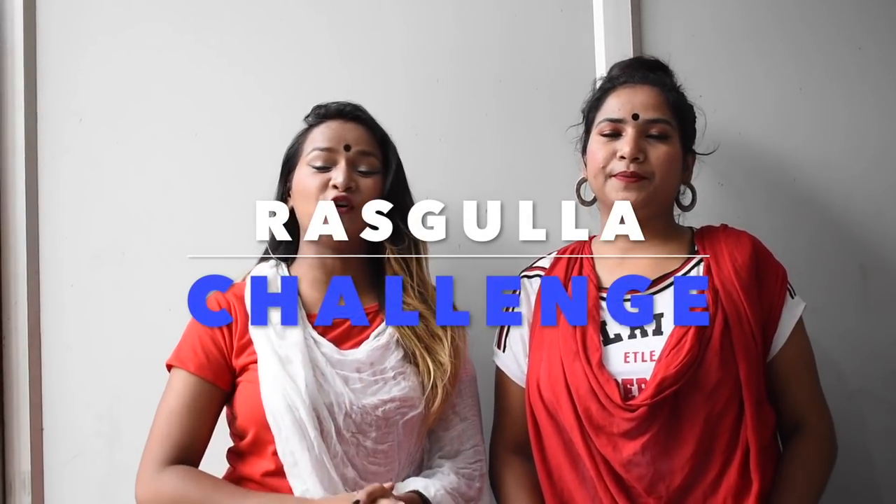Hey everyone, let's go up here to embark with another video. So guys today we will be doing Rosh Gorilla Challenge. If you are new to my channel then please make sure that you subscribe my channel and press the bell icon for never missing my updates.